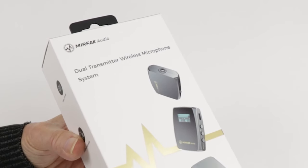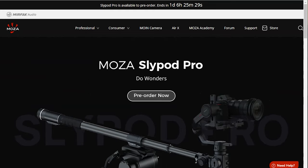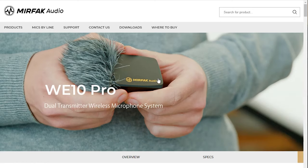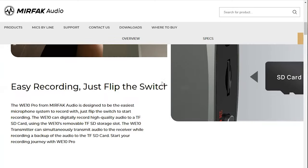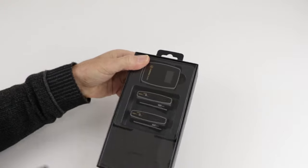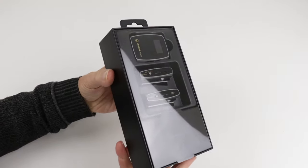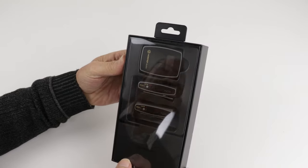New to the market, Murfec Audio is the sister company to Gudson Technology, known for their innovative high-tech Mosa camera stabilisers and accessories. Murfec have sent me their flagship wireless microphone kit at no charge for review. I'm keen to find out if it's good value at US$249 and sum up the WE10 pros and cons, especially the unique micro SD feature.